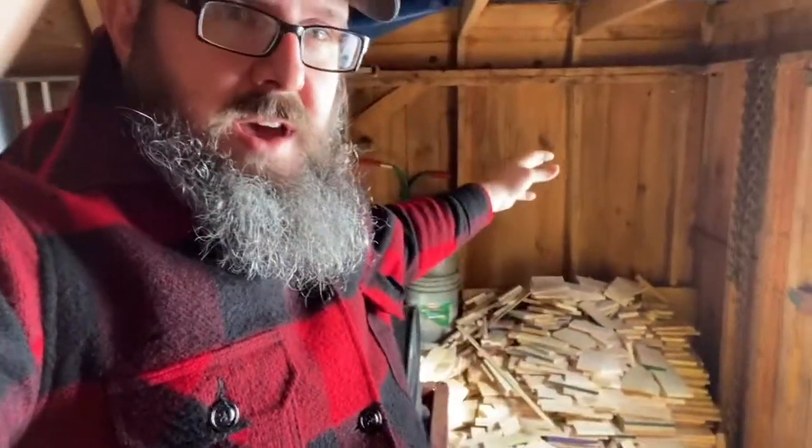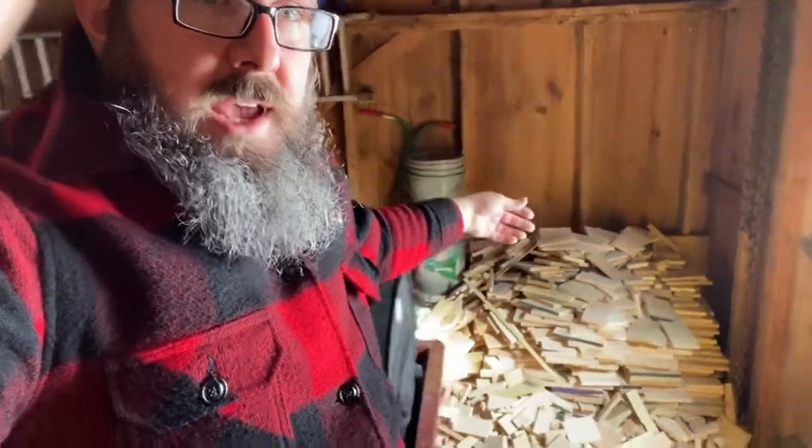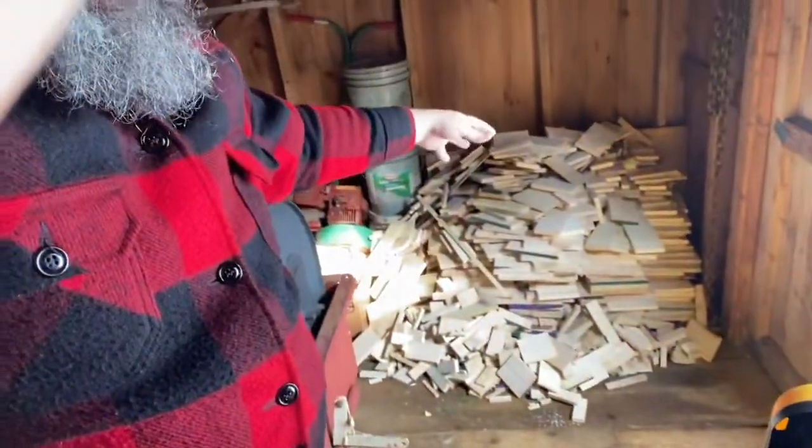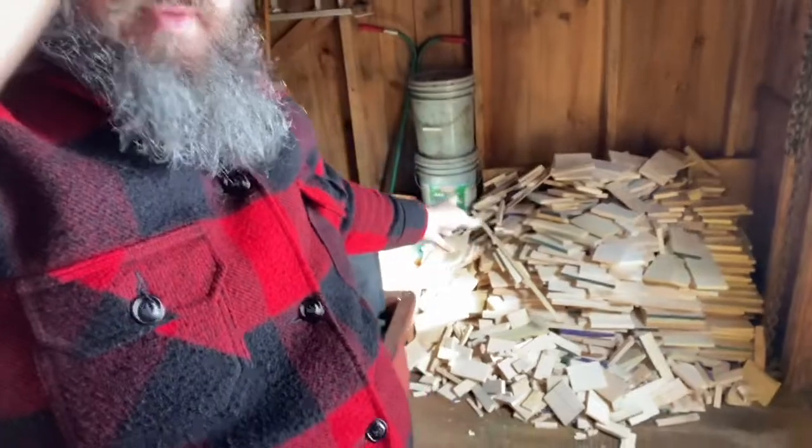Welcome back to Jeff Outdoors — welcome to my barn. Just brought in another load of scrap wood from the Amish wood shop, and this is my collection so far. I still have three cords of wood already prepped and seasoned for this maple season, but I thought I'd show you my progress on building a nice dry pile of starter wood.